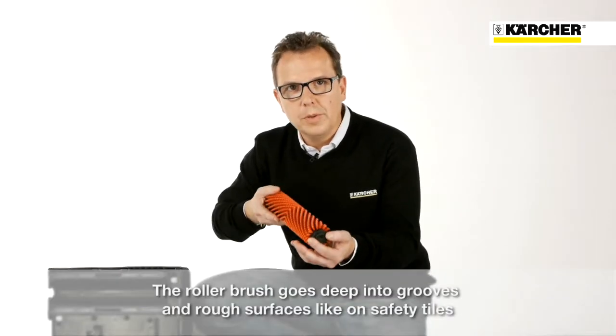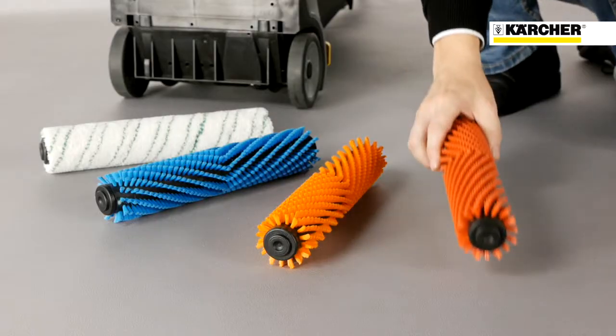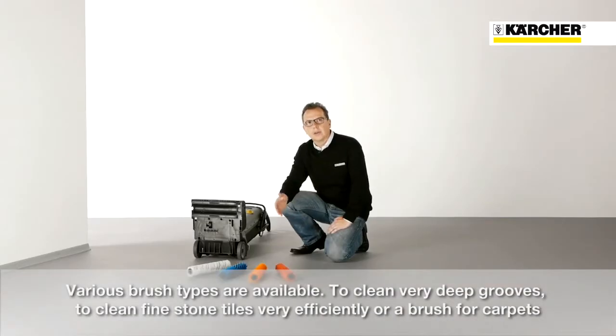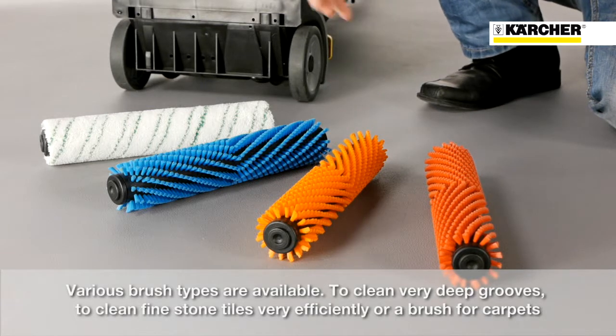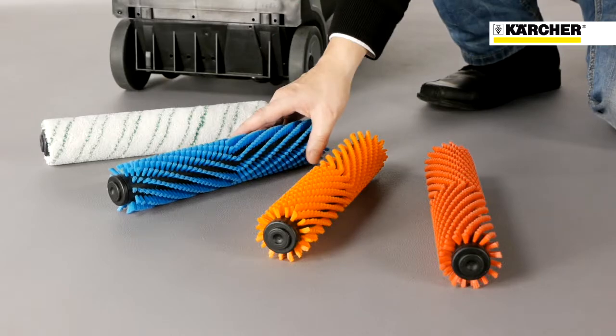The roller brush goes deep into grooves and rough surfaces like on safety tiles. Different brush types are available, like an orange high-low brush for very deep grooves, a microfiber to clean fine stone tiles very efficiently, or a blue brush for carpets.